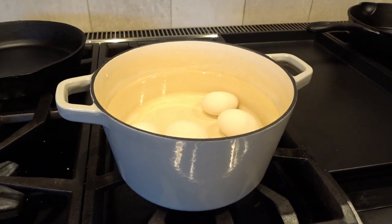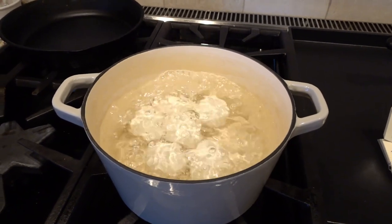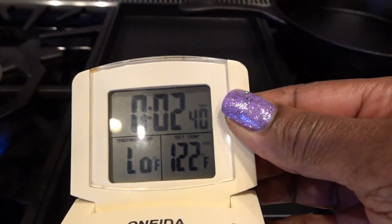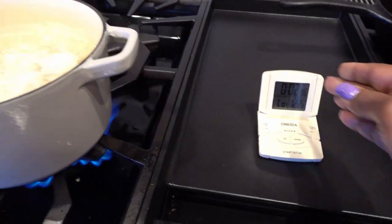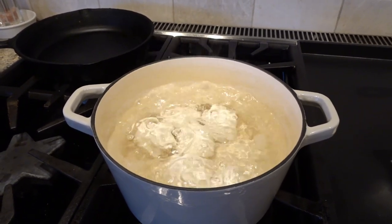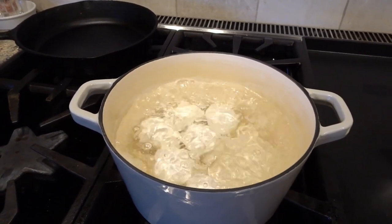I now have a rolling boil and I've set my timer for three minutes. We're counting down and we'll come back, turn off the heat, and I'm going to let my eggs stay in the water for about 15 minutes because I do want a harder yolk.